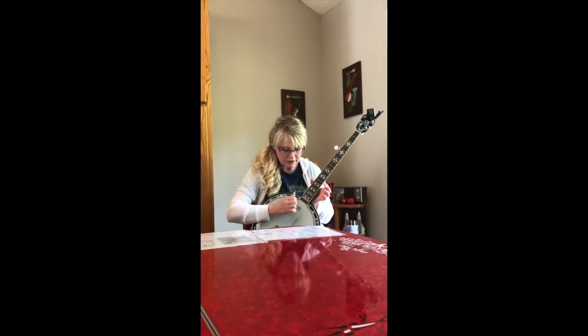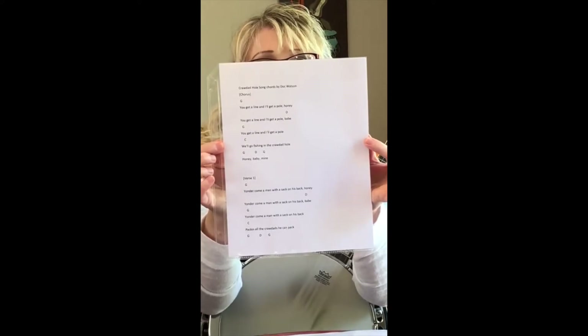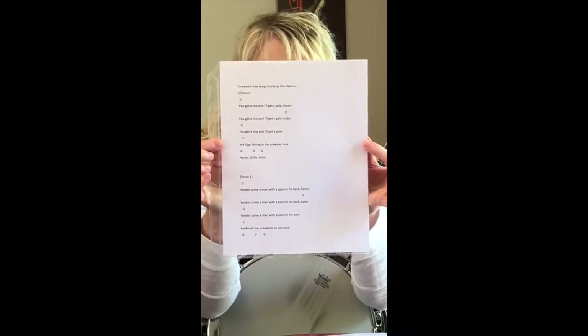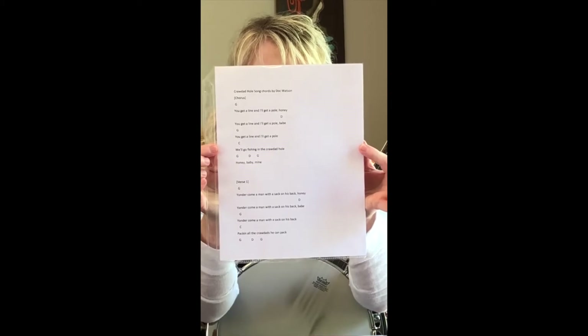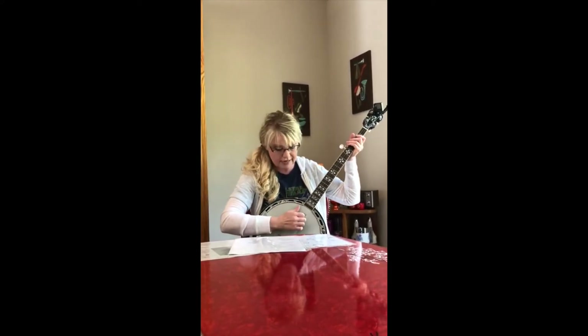That's our C chord, and that's all we need for the Crawdad Song. The way we're going to play this is our pluck-strum pattern. You can take a screenshot of the song — I have the chorus and one verse typed out with the chords marked above the words where you change chords. I'll play it through once a bit faster so you can hear how the song goes, then we'll go slower and I'll name the chords as we go.